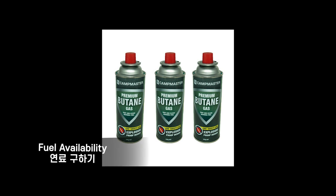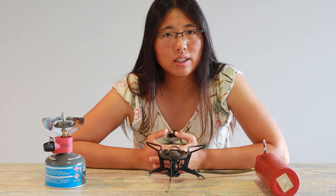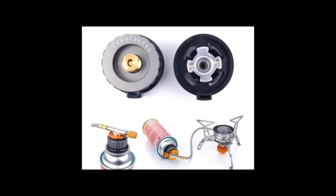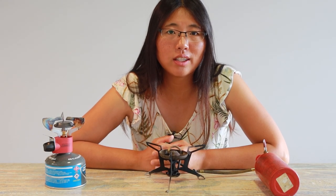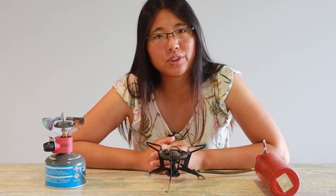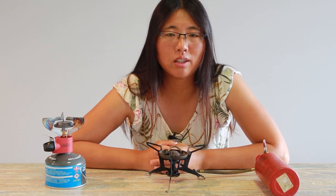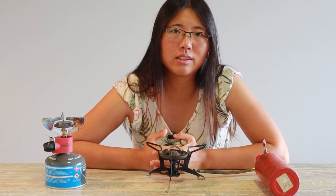Getting a simple butane gas canister is easier than getting a camping gas canister. If you decide to travel with a gas stove, you might consider carrying an adapter to use different kinds of gas canisters. It might be difficult to find a camping gas canister where there is no camping or outdoor culture. Unleaded petrol is available everywhere in the world — that is simple and easy to get. But in some countries like New Zealand, Australia, and China, I had a problem getting it.